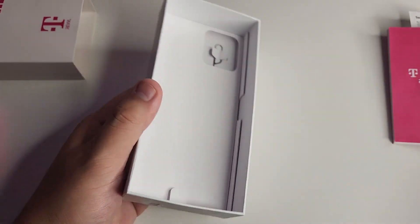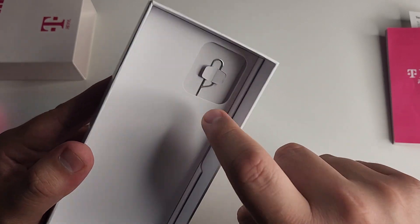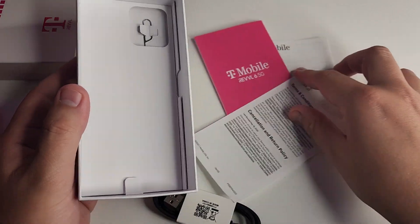We have our phone right here — trying not to show the IMEI number — and we also have our SIM ejector tool. Let's go ahead and pop the rest of this stuff back in the box.